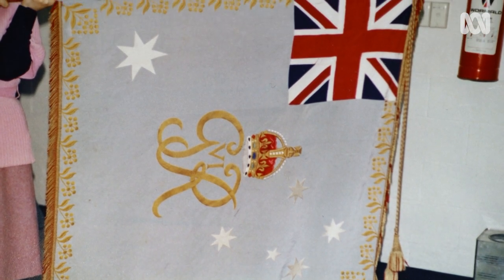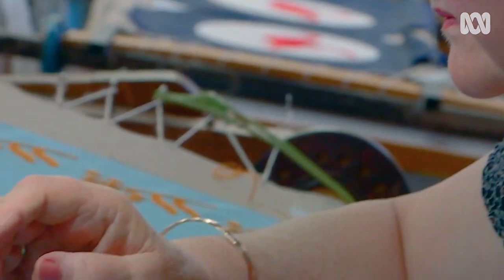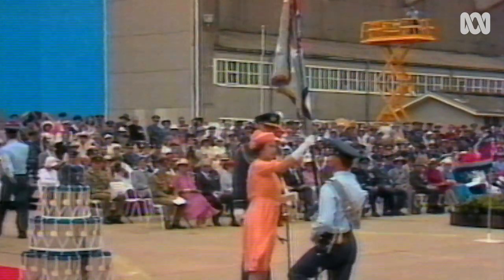I don't know, through the years, how many crowns I've embroidered. The Royal Party headed out for RAAF Richmond, where the Queen presented the Air Force with new colours.